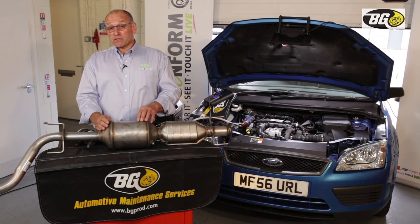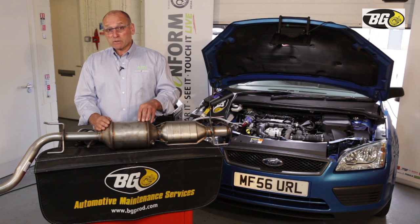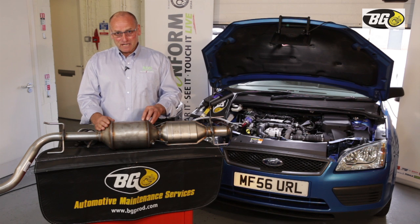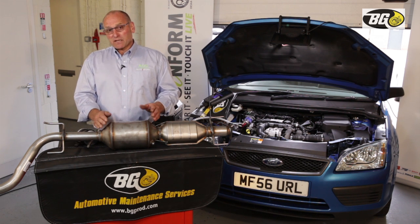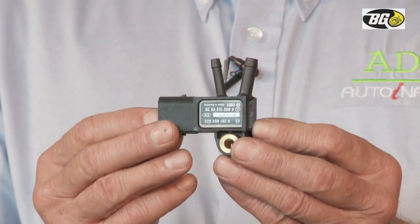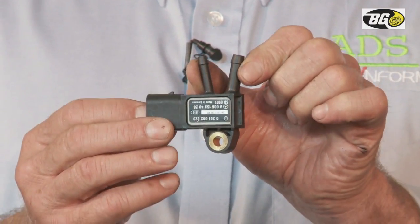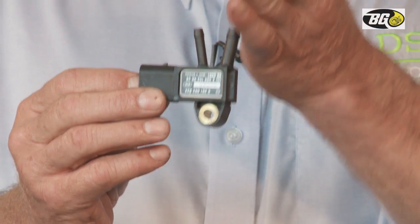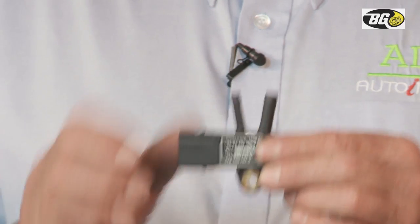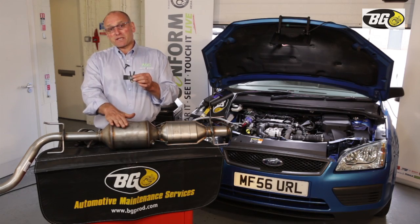Sadly, there are replacement products on the market that do not have that platinum coating. That is very critical, because if you can't go through the passive phase of regeneration, the next stage when pressure builds up involves a differential pressure sensor. This device measures pressure before the DPF and pressure after, reporting back a change in voltage which represents the pressure within the DPF.